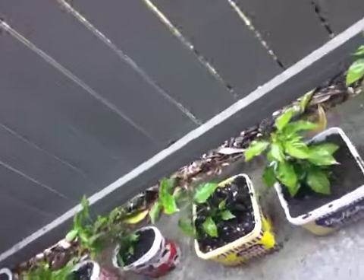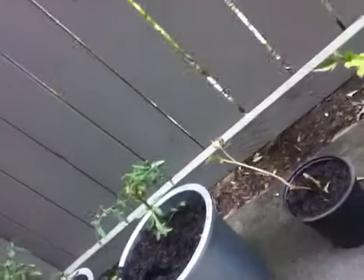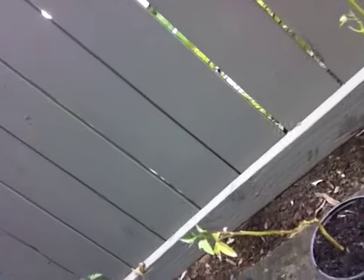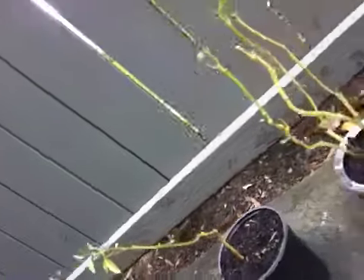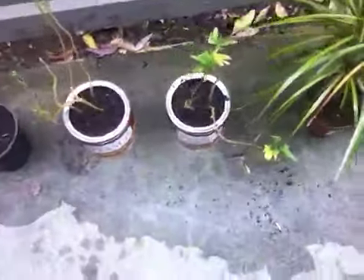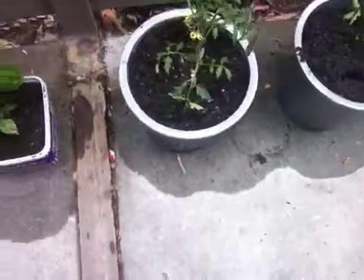And then you can see the tomatoes, and then some commodity tops, and of course some ornamental plants. So there you can see — making the environment greener with the plants that I just planted and cultivated.